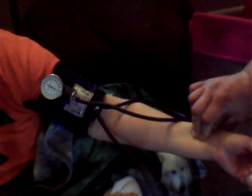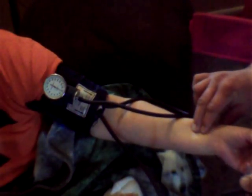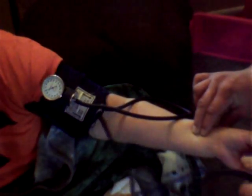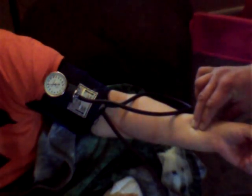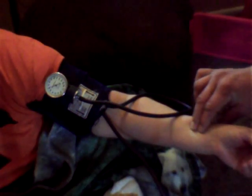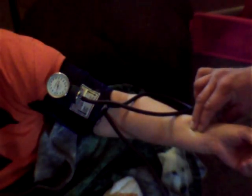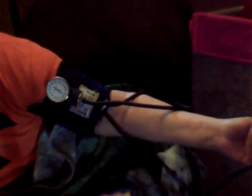So to palpate a blood pressure, you find the radial artery, locate that pulse, and once you locate it you start inflating the cuff. Inflate it until you don't feel a pulse anymore, then slowly release the pressure. I first felt a pulse right around between the 110 and 120 mark, so it's probably about a 118 palpated blood pressure. I hope this helps. Good luck to everybody else in the contest.